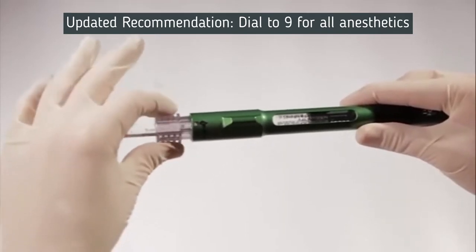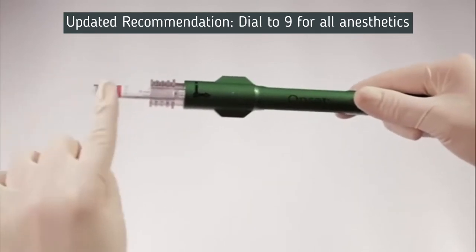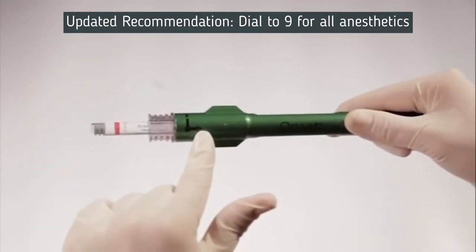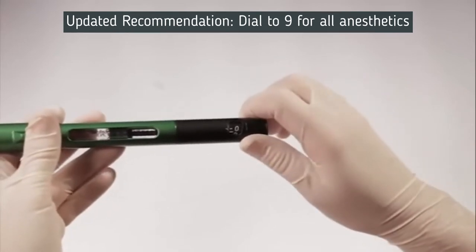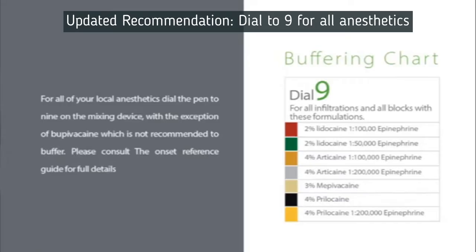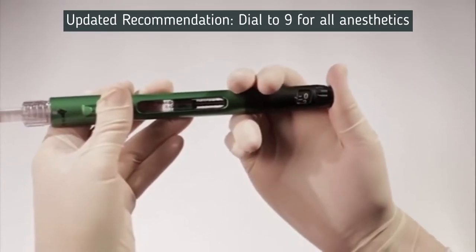Once the cartridge is fully seated in the number 1 position, grip the connector with your thumb and forefinger and turn clockwise approximately one quarter turn to the number 2 position. This step will lock the 1.8-milliliter cartridge in the connector. Next, push the connector forward to the number 3 position. In the number 3 position, you have established a sterile fluid path between the two cartridges. Turn the volume dial to the desired amount of solution to be dispensed from the 3-milliliter cartridge to the 1.8-milliliter cartridge, then depress the dispensing button straight in to mix solutions.